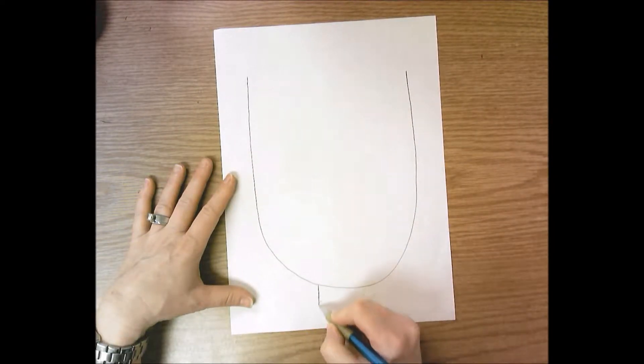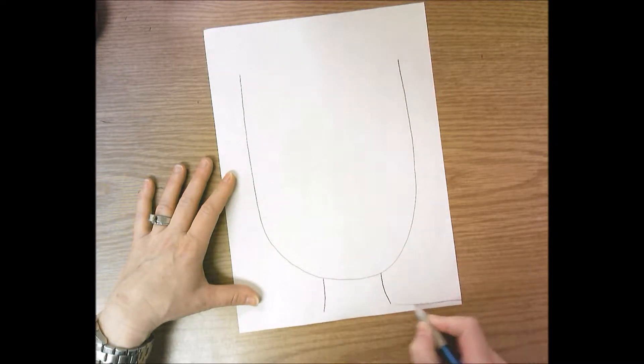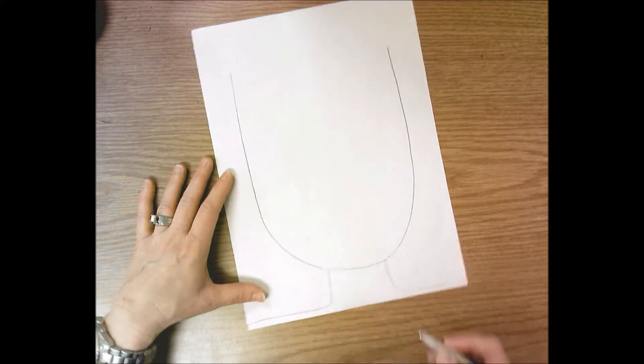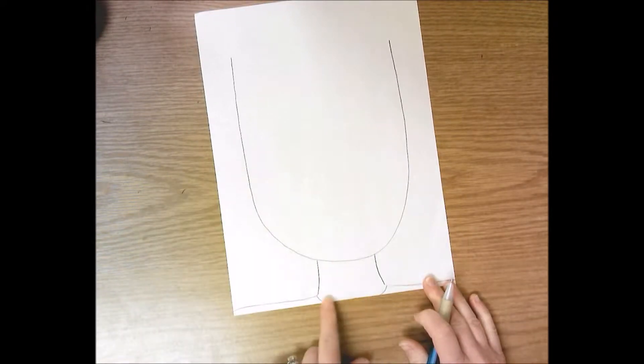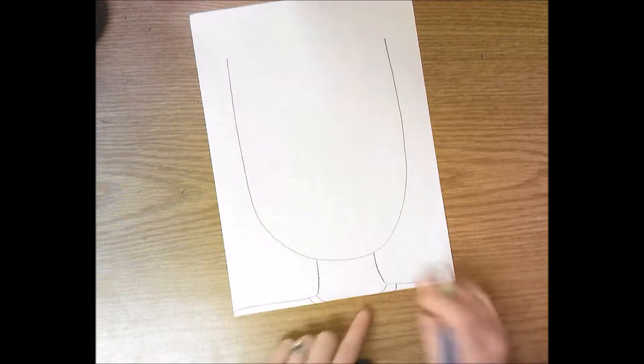You're going to add a neck by adding two short lines at the bottom, and then shoulders go off to the side of the paper — not down to the bottom, but all the way over to the side. Then add a curved line around the bottom to look like there's a shirt on, and add two curved lines for the neck of the shirt.